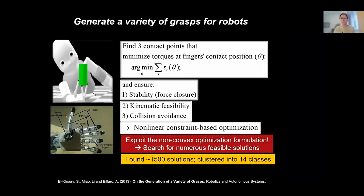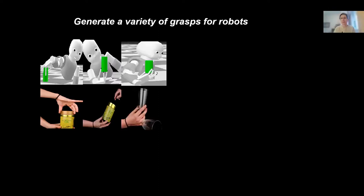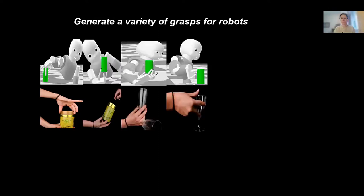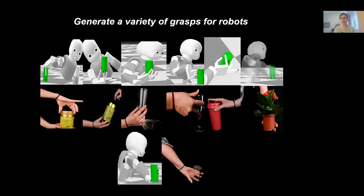We can find many solutions by initializing the solver with different seeds — we found 1,500 of them. We then clustered them into 14 classes using k-means, and found that those classes of grasps resembled those we were looking for in humans — even though we did not prescribe the robot to have human-like grasps. This emerged purely from the feasible set of grasps on a cylinder. You can then attach those feasible grasps to different functions.